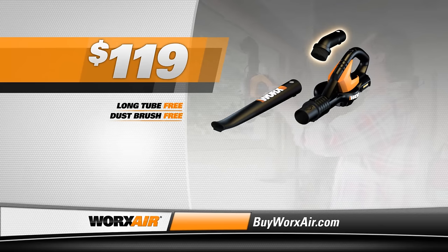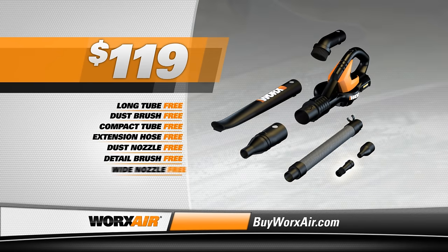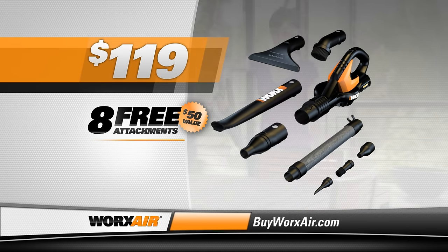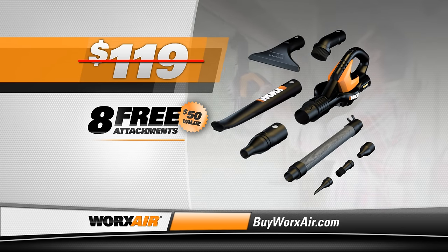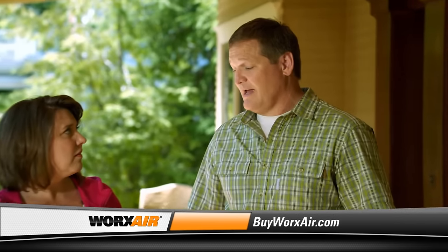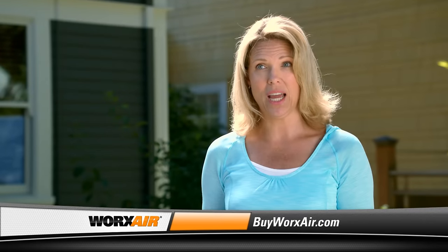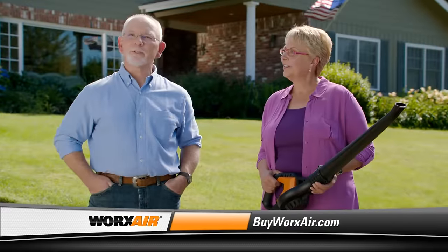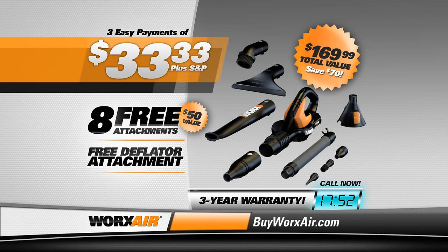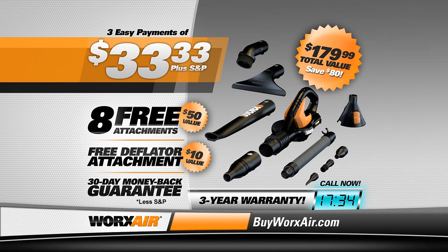The WORX AIR system includes: the long tube, the dust brush, the compact tube, extension hose, dust nozzle, and detail brush, the wide nozzle, and the inflator nozzle. If you bought these attachments separately, you'd pay $50, but they're yours absolutely free if you order today. And for a limited time, we're going to knock $20 off the original price. You get the entire WORX AIR system for only three easy payments of $33.33. A hundred bucks seems like an excellent price — this is definitely a product that everyone should have. For what it does and for how much we use it, it pays for itself pretty quick. If you call within the next 18 minutes, you'll not only get our extended three-year manufacturer's warranty, but you'll also receive our handy deflator attachment as our free gift — a $10 value. Pick up the phone and call now to get a $180 cleaning system for just three payments of $33.33. We guarantee you'll love your WORX AIR system, or we'll refund your money, no questions asked.